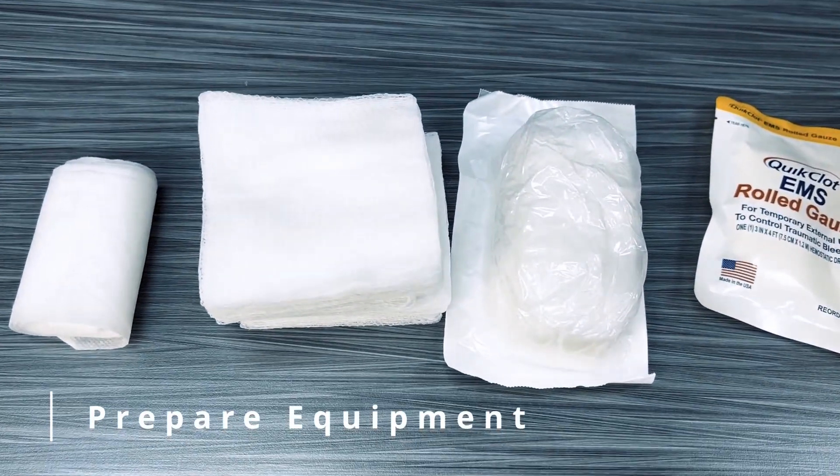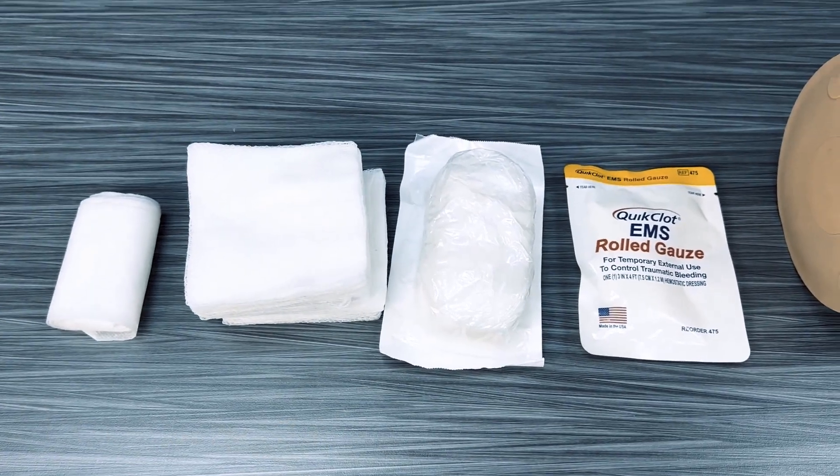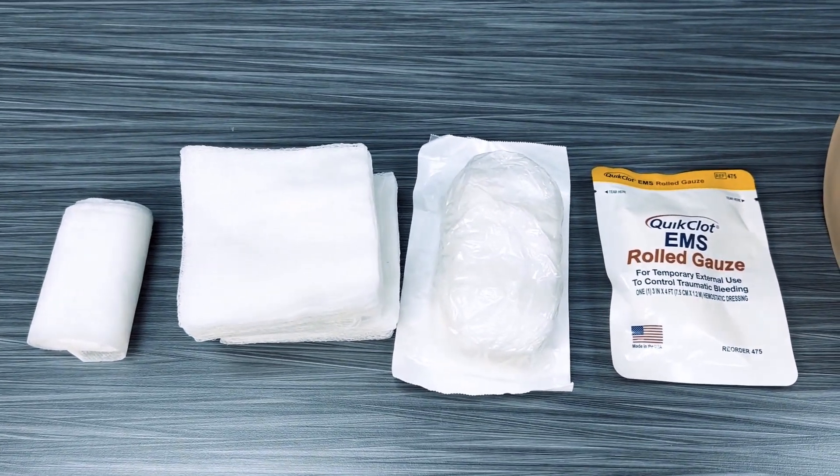Gather the necessary equipment, which includes sterile 4x4s or non-sterile if unavailable, and quick clot combat gauze.